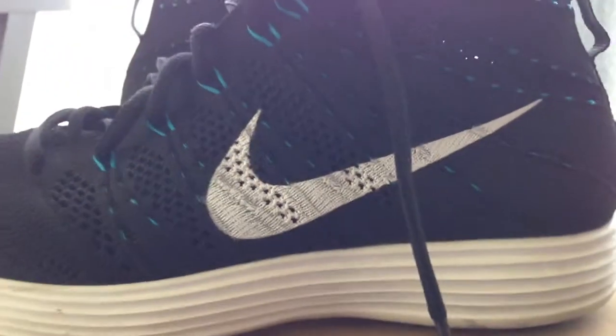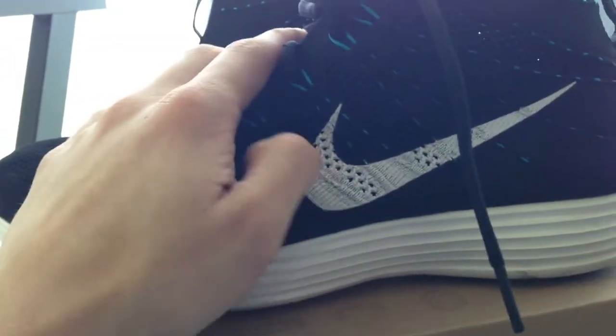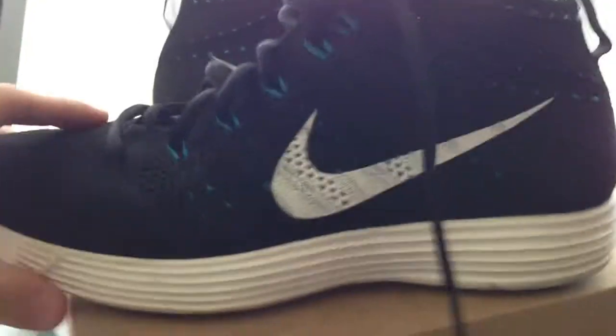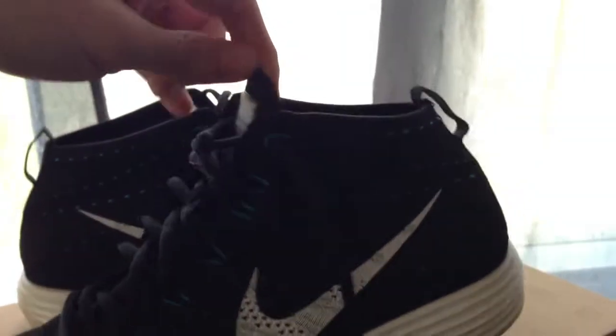The white swoosh — it feels like they painted it on there, it's kind of rough. You have black laces going throughout the whole thing. And then the tongue — Flyknit Chukka right there. The tongue is kind of short, but it's okay.